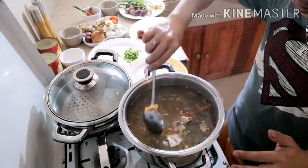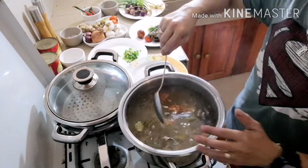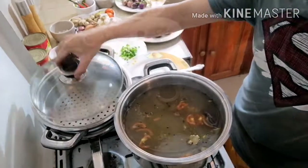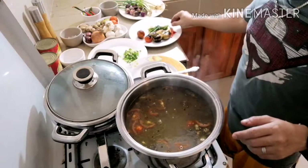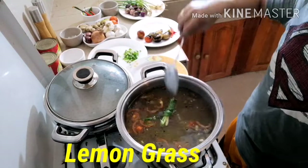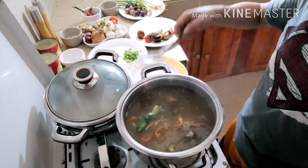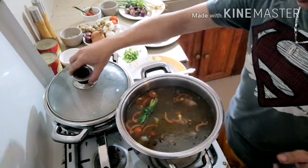Incorporate and let it boil again for 15 minutes to make it soft and tender. Cover. Okay guys, while it is boiling, we add our lemongrass. Continue to boil our stock and cover again.